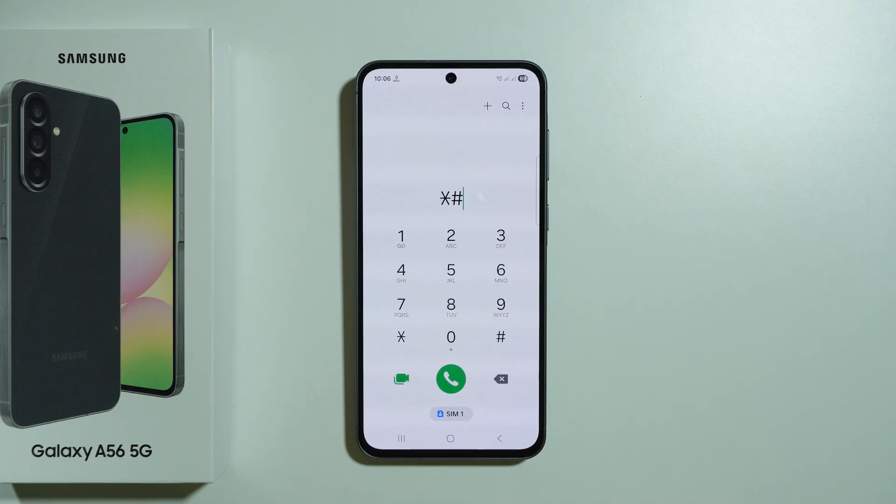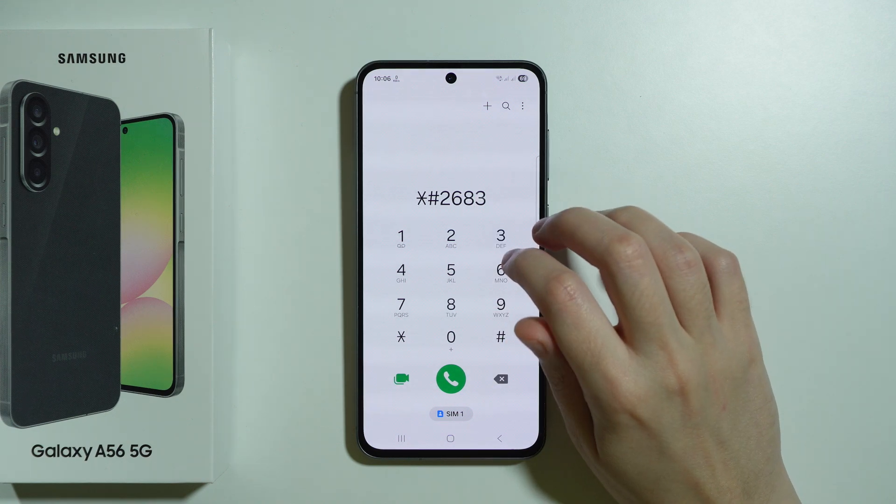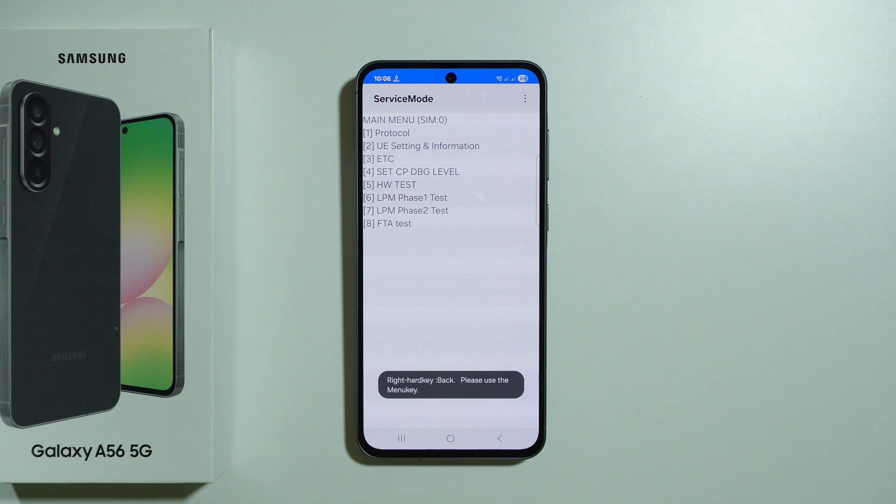There is also apparently a service mode — we need to enter 2683662# — I'm not sure if it's going to work, but there we go, it seems to be working, and that's pretty much it.